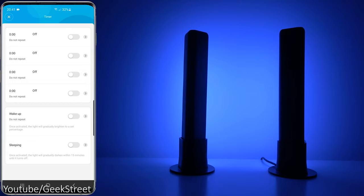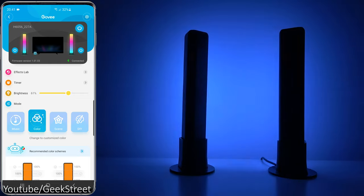Back from here you've got Timer — standard stuff. You can set timers and wake-up timers, so if you had this behind your bed for example, you can get it gradually getting brighter and brighter. There's a sleeping mode as well, so it will gradually go fainter and then eventually turn off.